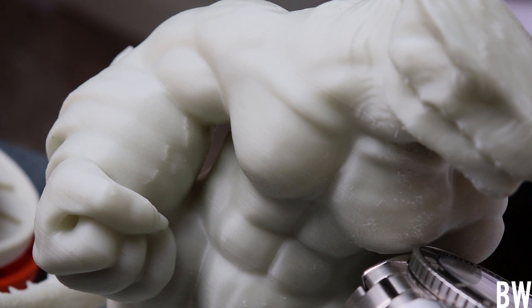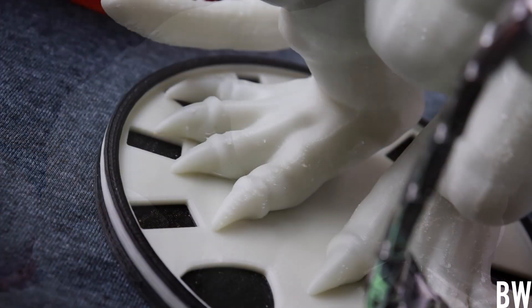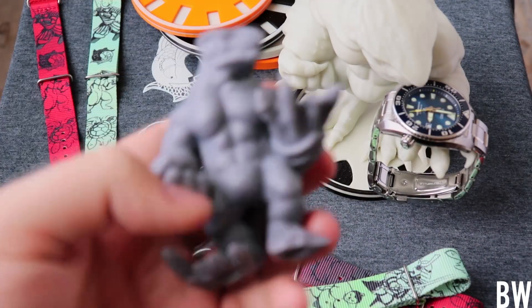Isn't it fun as watch fans, watch nerds, as psychopaths, to have a little bit of extra merch that ties in with your watch — whether it's a hat, a shirt, a NATO strap, or a 3D printed watch holder? It's kind of fun, it's kind of cool. Is it nerdy? Oh yeah, you bet it is. But I'm cool with that — I'm not ashamed to say that I'm a watch nerd.